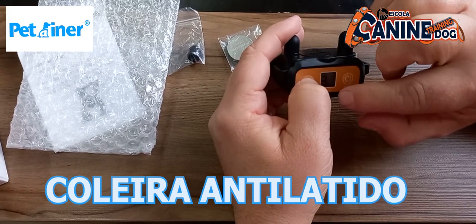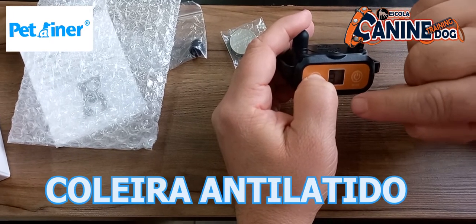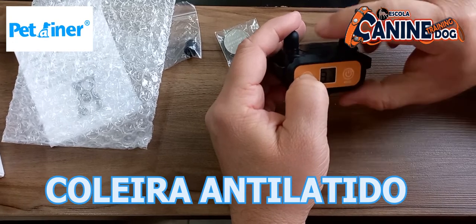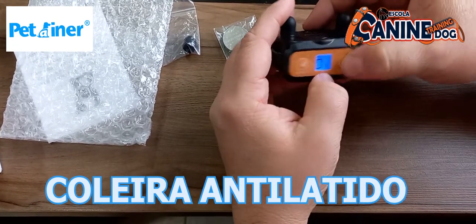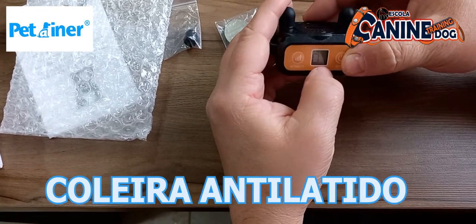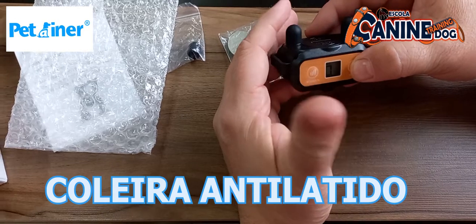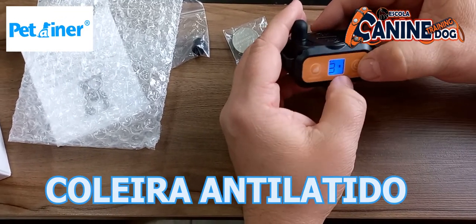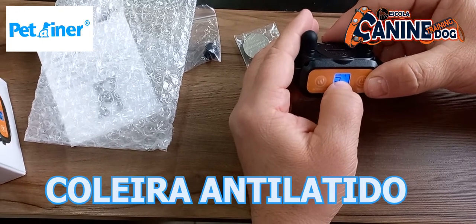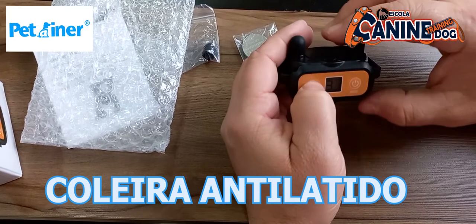Quando o cão é sensível, quando ele escutar já o som, ele já vai parar de latir, porque ele sabe que a correção maior vai vir. Então eu tenho essas duas opções: ou a opção só do som. Quando o cão já obedece a opção só do som pelo toque aqui, ele não vai ter mais a correção mais forte. Aí eu tenho a opção só de vibrar, ou direto para cães mais teimosos, que é do eletrostático — daí você vai sempre com a intensidade um pouco maior.